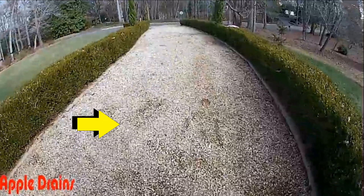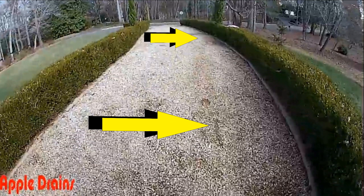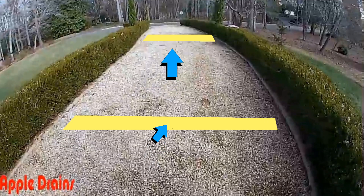So if we install an open french drain — called a trench drain — with two laterals across the drive, as that water comes down this hill it will drop through the gravel into our pipe and be carried away on the other side of the bushes. It's kind of like a regular channel drain: as that water comes across and down the hill, it drops through the gravel into the pipe and is carried away.